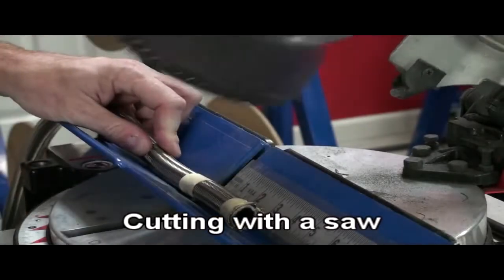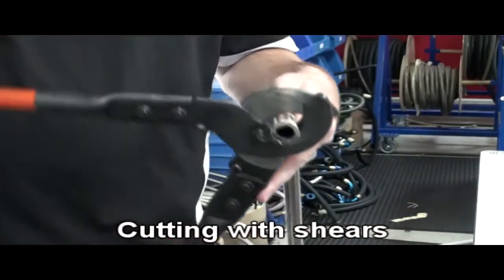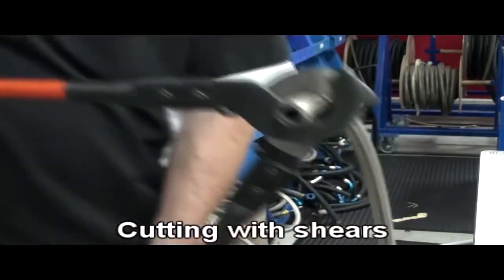We cut the hose with a toothless blade here at Brown & Miller. You can cut it various ways — with shears, and the HTP braid and polyester braid can even be cut with scissors.